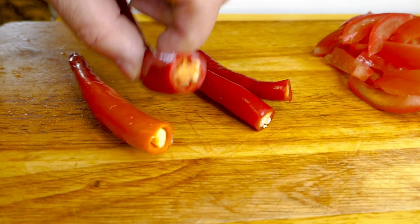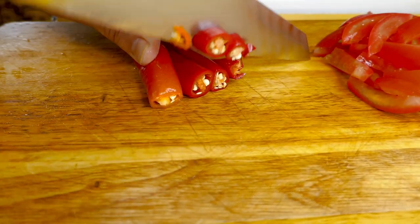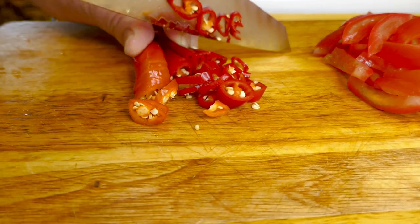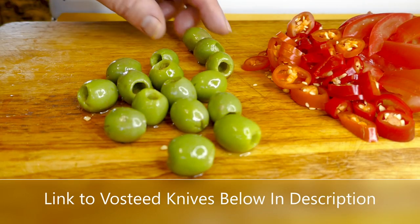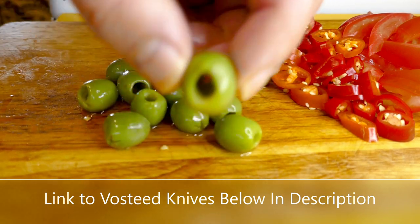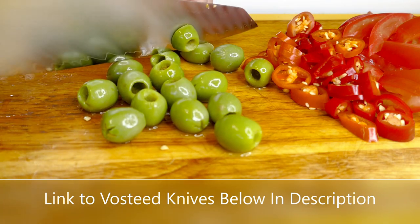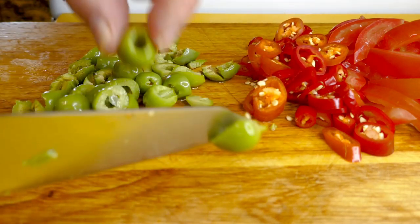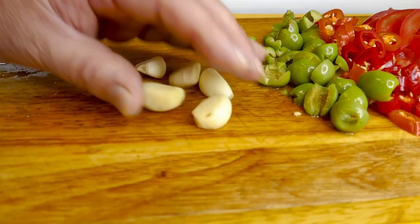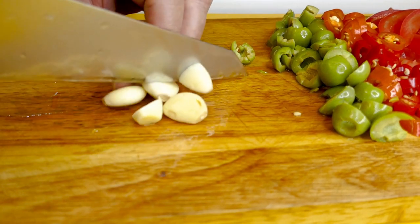Next I've got four of these large-size red chilies — same thing, I'm just going to slice them. And next I've got about 15 or 16 of these little pitted green olives — I'm just going to cut those probably in half or quarters. And of course we'll need about six cloves of garlic and I'm just going to roughly chop them up.